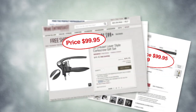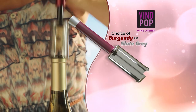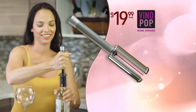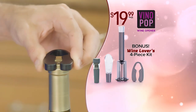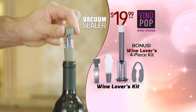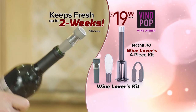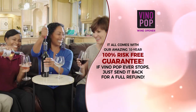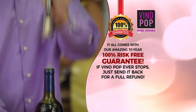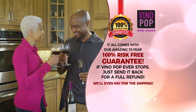Other wine openers sell for $50 or more, and you can still struggle to get that cork out. But you can get Vino Pop in your choice of color for the special TV discount price of just $19.99. As a bonus, you'll also get our Wine Lovers kit that includes the one-twist foil cutter, the bottle-top aerator, and this clever vacuum sealer that seals, saves, and keeps your wine fresh for up to two weeks — a $20 value, yours free. And it all comes with our amazing 10-year, 100% risk-free guarantee. If Vino Pop ever stops, just send it back for a full refund. We'll even pay for the shipping.